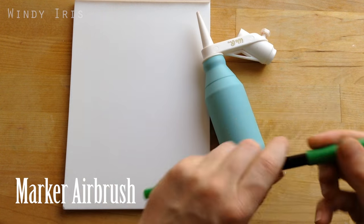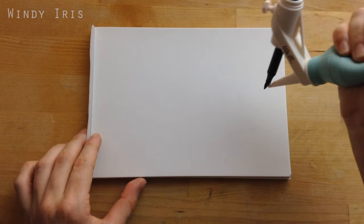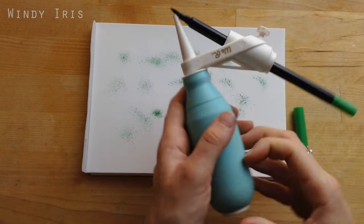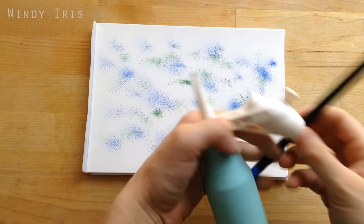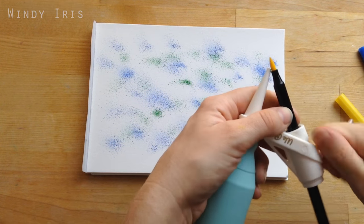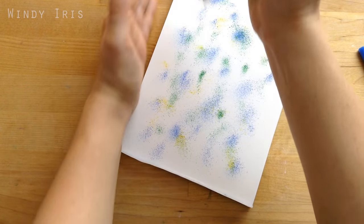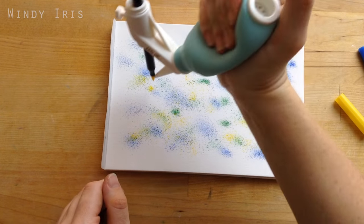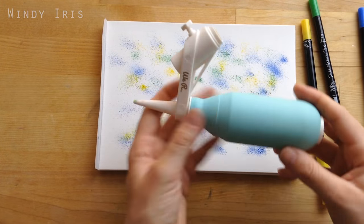The next gadget is a marker airbrush, which is perfect if you like creating splatters. I have a separate in-depth review video for this tool, but basically you put any type of marker into the airbrush and you can create lots of different splatters — water-based, alcohol-based, pretty much any marker will work. You get different splatters depending on the type of marker, the nib, and how close you hold the pen to the paper. For a dense splatter, hold it close; for a scattered splatter, hold it higher up. You can also fit Copics and larger markers by unscrewing the top and removing the inner tube. Make sure to protect your workspace with scrap paper, as splatters tend to travel.